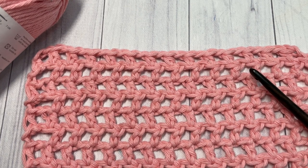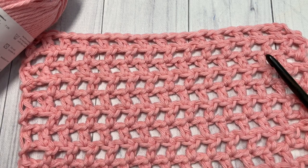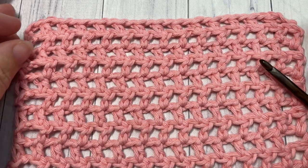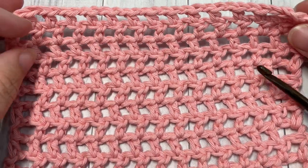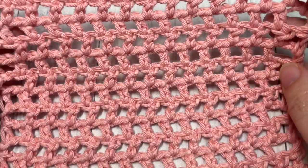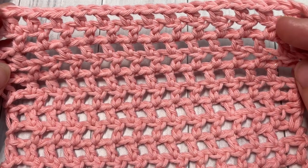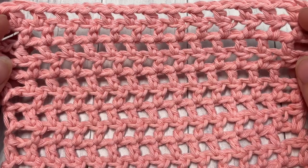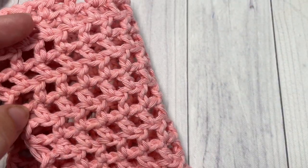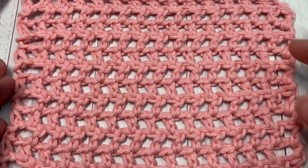Hello everyone, I'm Sarah of Rich Textures Crochet, and welcome. Today we are going to learn how to crochet the half double crochet mesh stitch, which you can see here in front of you. This is an easy crochet stitch made up of half double crochet stitches and chain stitches. It creates an open work fabric and is worked similar to the single crochet and double crochet mesh, but the little eyelets or holes created are slightly smaller than the double crochet.